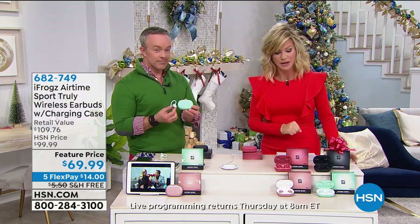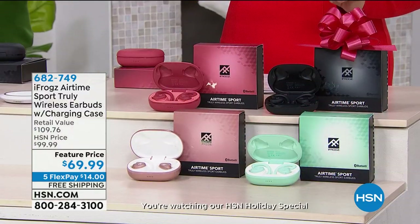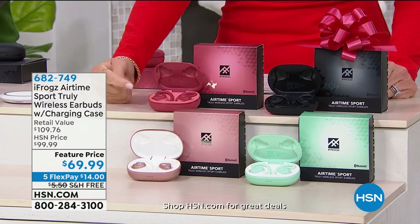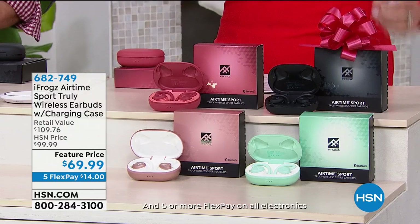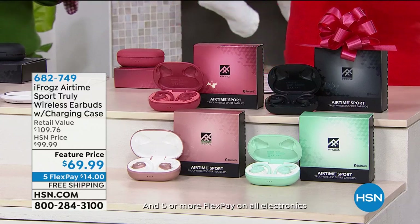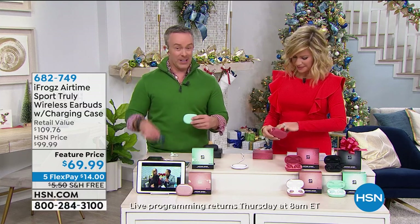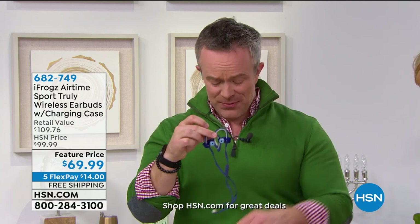We've got a great bonus buy — if you want a pair and one for your daughter, you pay $69.99 for your first pair and your second pair is only $30 more. It's on five interest-free credit card payments. iFrogs came to HSN and matched that really expensive pair everyone's been clamoring about — the cordless pair that's around $250. iFrogs matched it spec for spec and actually gave us more specs than even that more expensive pair.